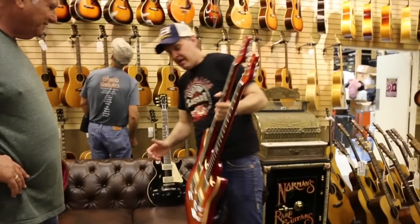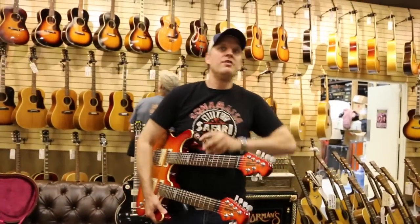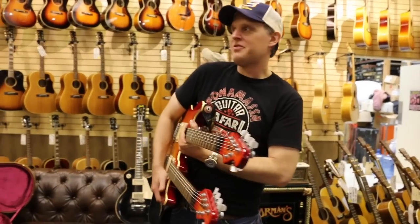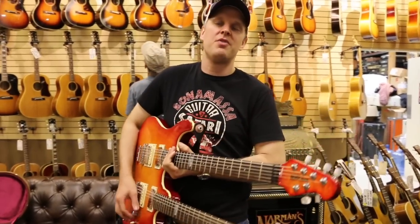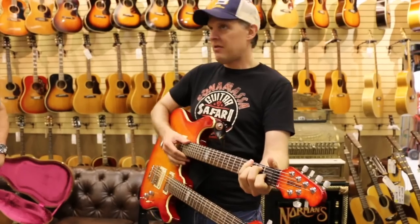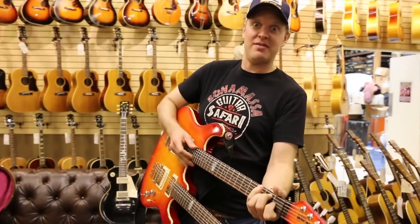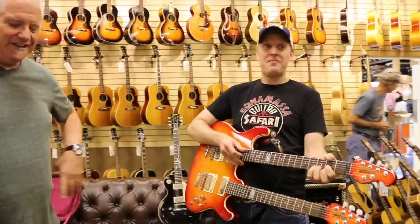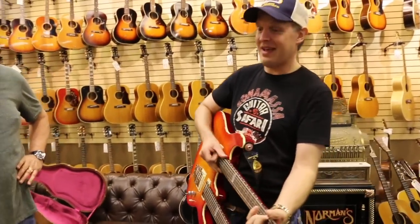So I would drag this guitar around to Israel, Kuala Lumpur, and all these crazy fly shows. I would drag this thing around in a big road case — which, by the way, whoever buys it can have the road case, because there's only one. I will have a semi-truck bring the road case.